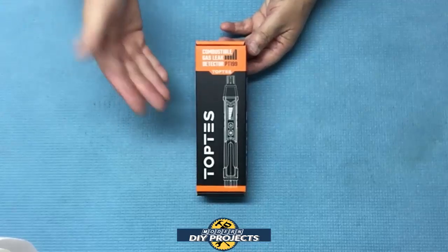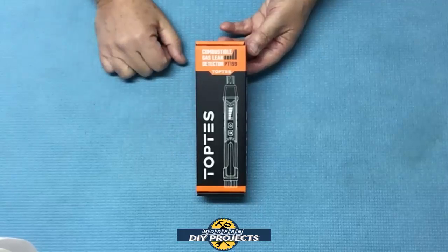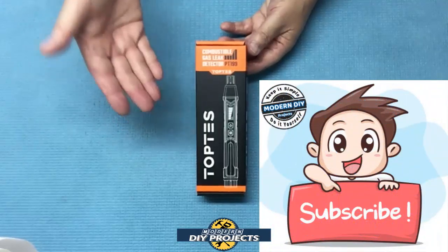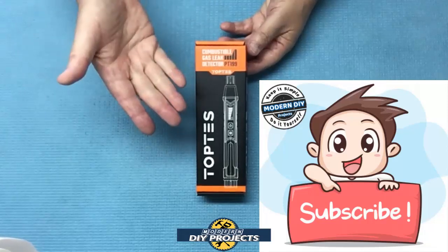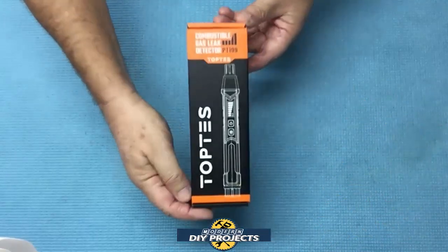You don't want to be asphyxiated by gas or have an explosion due to a leak that you didn't know existed. So today we're going to look at this little device and see how it performs. But before we do that, if you enjoy watching honest tool and product reviews plus helpful DIY projects, be sure to hit that subscribe button so you can be notified every time I produce another product review or DIY video.